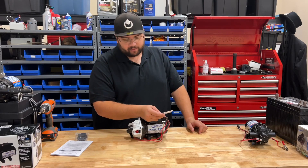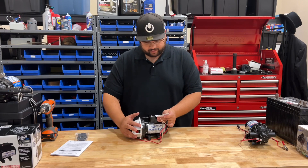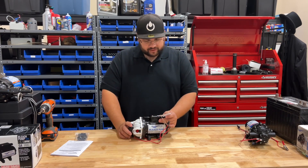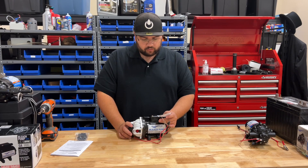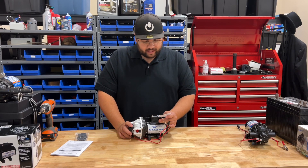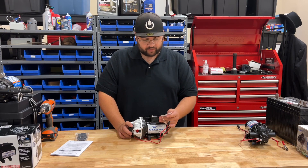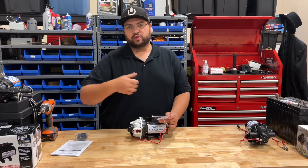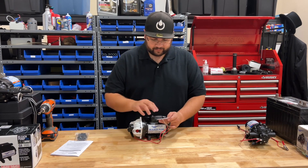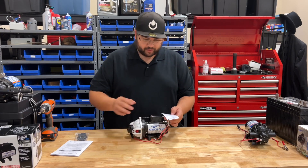It says: 'To extend the life of the bleach pump system's replaceable pump cartridge — that's this thing right here — fill tank with fresh water after spraying bleach. Remove spray nozzle from the gun and pump fresh water through the system, discharging spray onto a hard surface such as a driveway.' So they're basically telling you to cycle water through effectively. Don't let the pump or sprayer freeze. Pretty good tips.